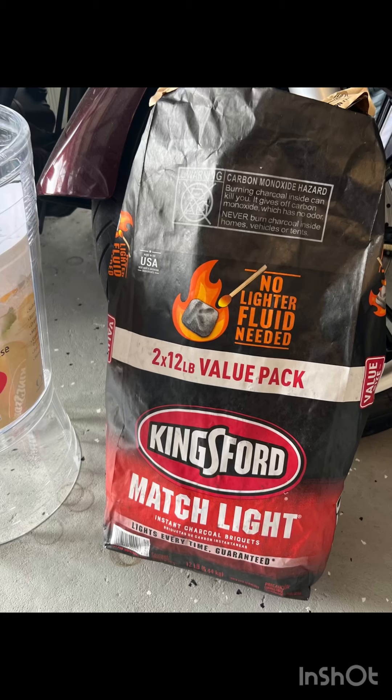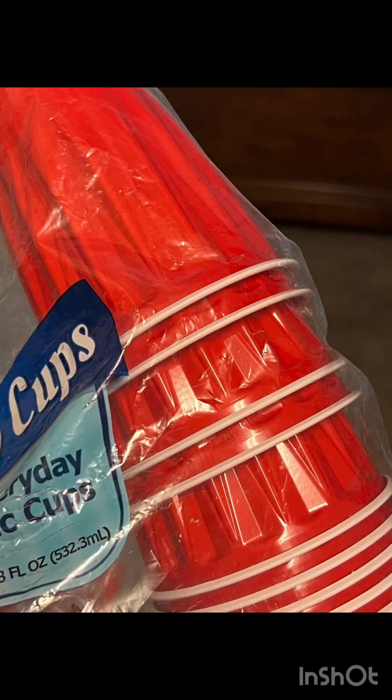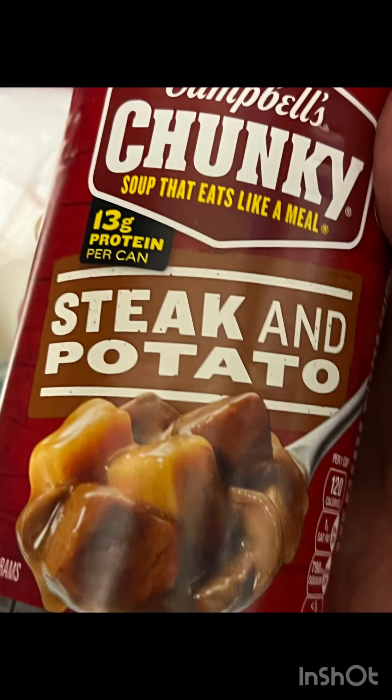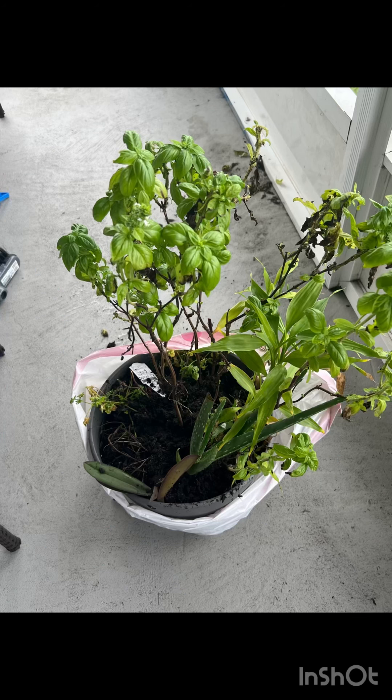I picked up charcoal for the grill, seltzer, and some canned goods — beef and tuna, picked up quite a bit. Also paper cups, some soup — I may give this chicken noodle to my dog too. I also got plastic spoons, steak and potato, and some salsa.